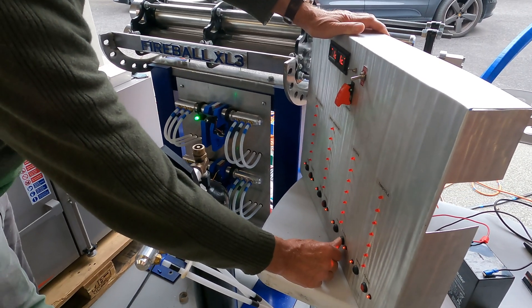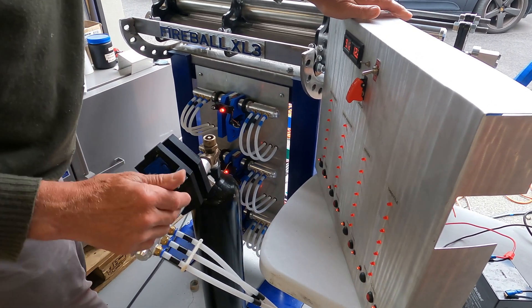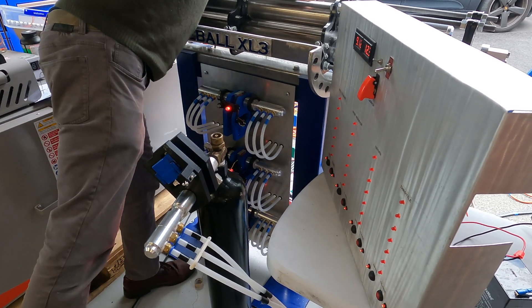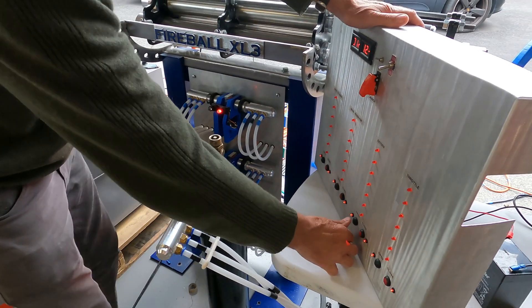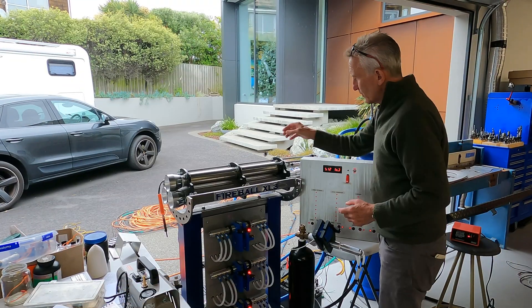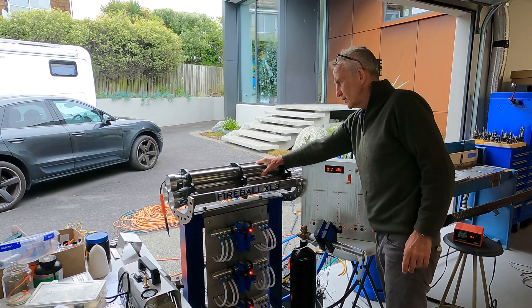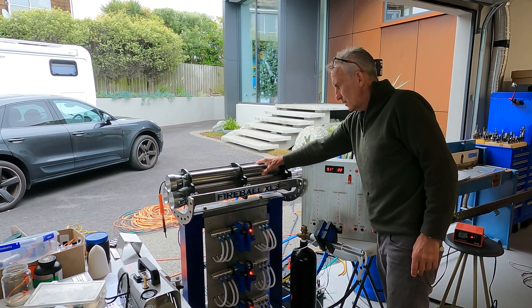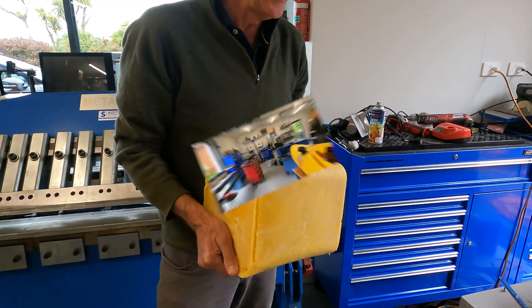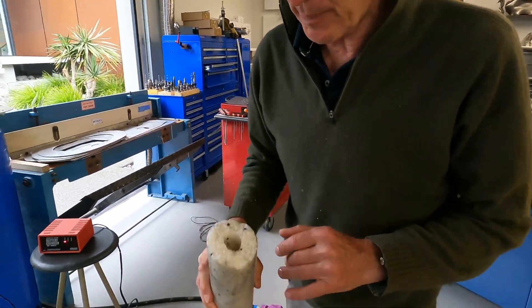I can operate all three chambers together, or I can isolate a chamber. I might want to test one with this new fuel I'm working on, which is the rate-2 cheese wax. This is made from paraffin wax and ABS pellets.